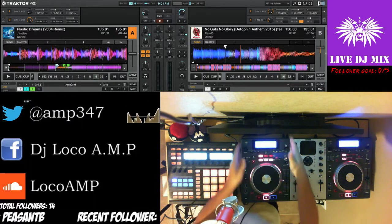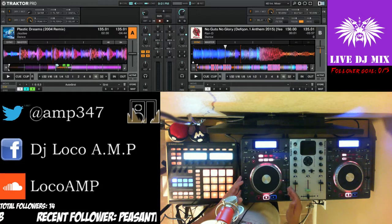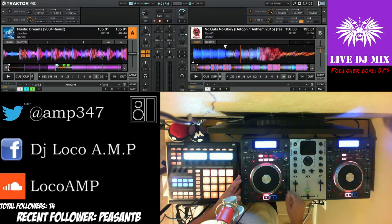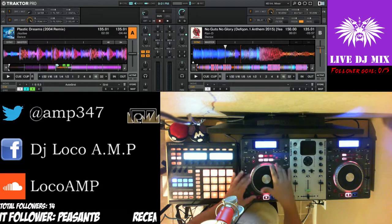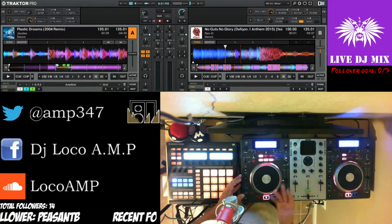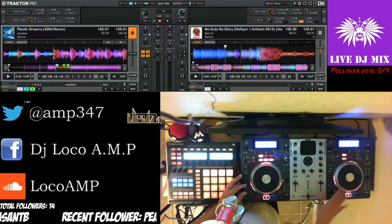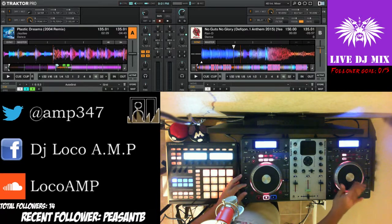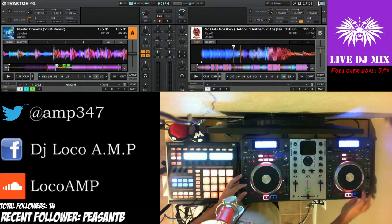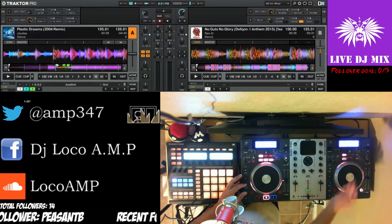Let's go over the decks. The deck has a tempo fader and a jog wheel to control the track. A better example: I can scratch with it, or if I hit the search button I can actually find where I want the track to play.